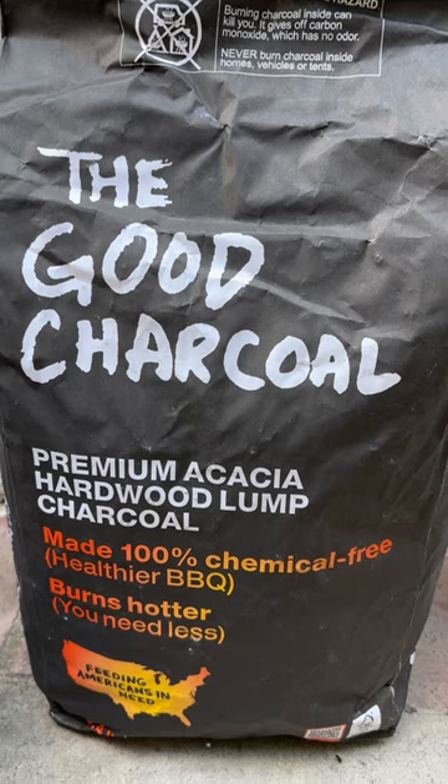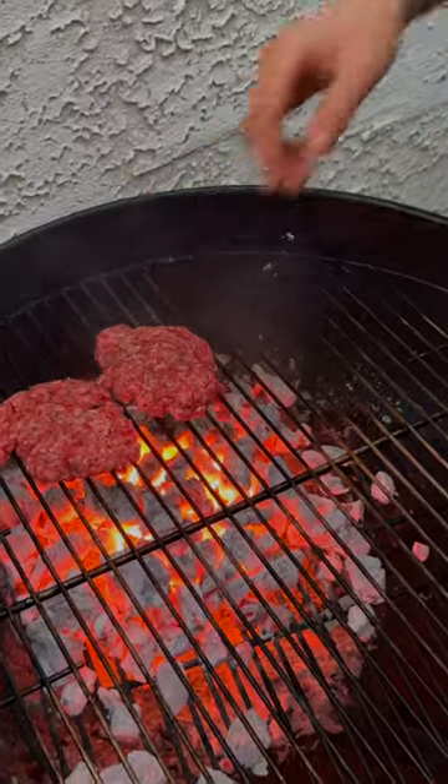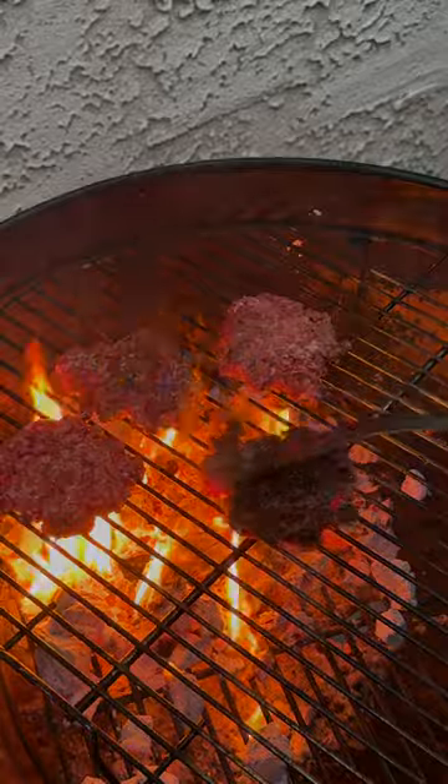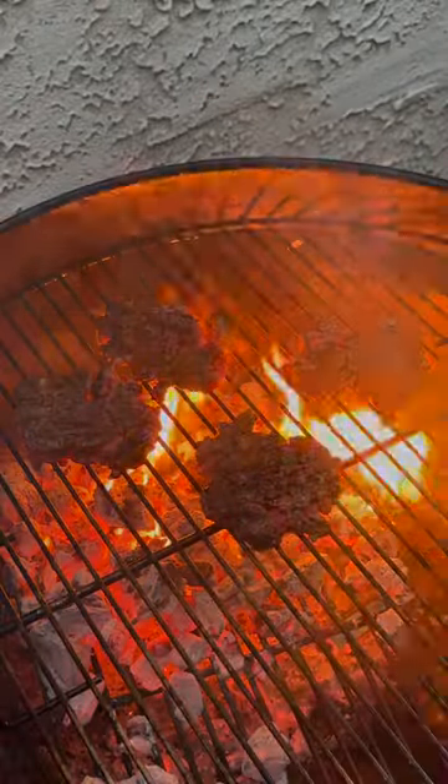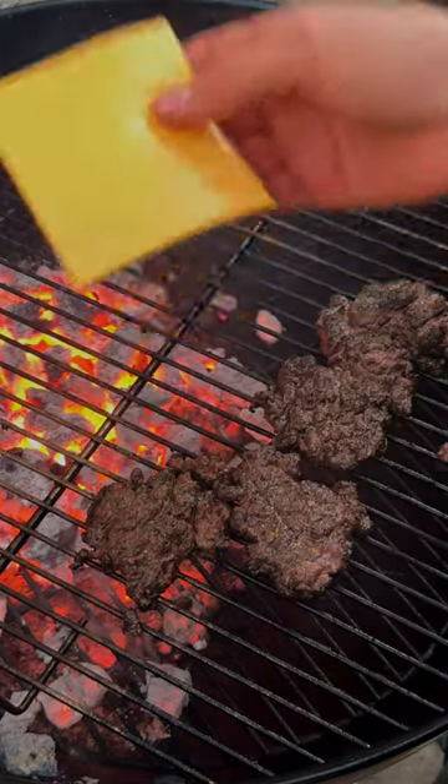And now I'll get these on the grill. We're using the good charcoal, chemical-free charcoal. Flip after about a minute and a half, keep flipping until your burger has reached your desired temperature. 30 seconds before removing from heat, go ahead and slap on some American cheese.